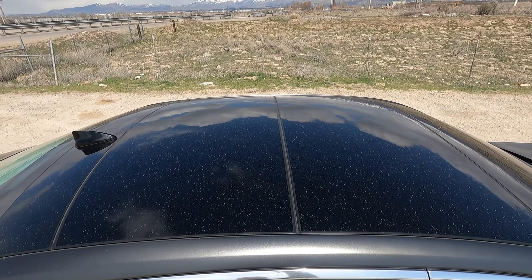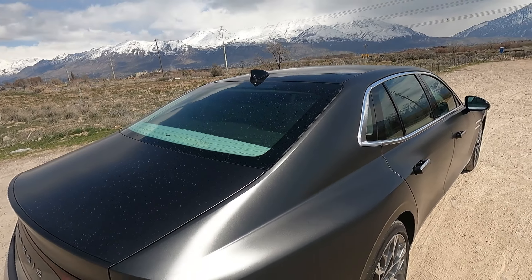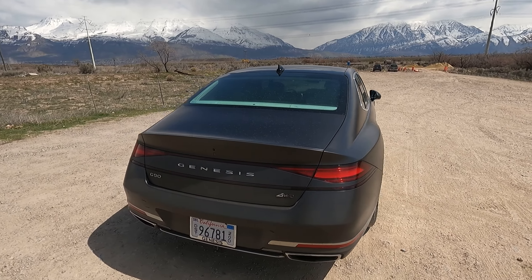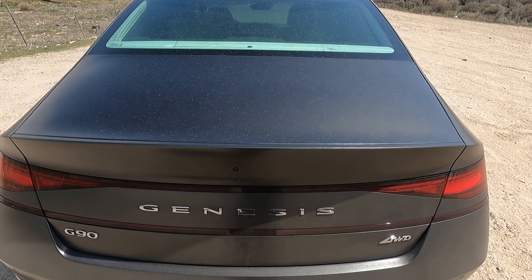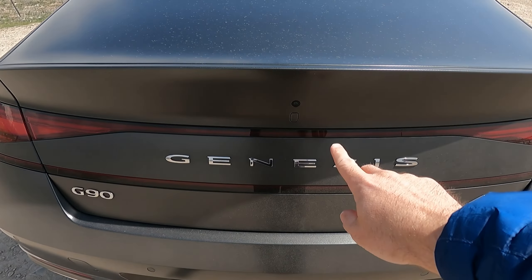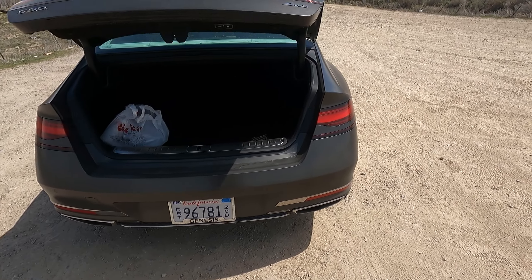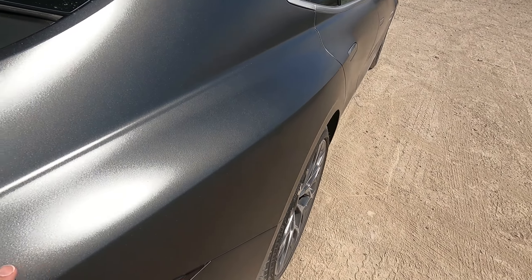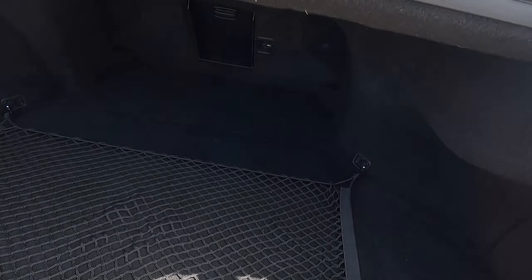It does have dual panoramic sunroofs, and they are super dark. We'll look at all that stuff from the inside, but even with the sunroof open it doesn't add that much light. You can program it so that when you walk up to the back, the trunk opens automatically — it has this little button here. And it would appear this paint collects dust super easily.